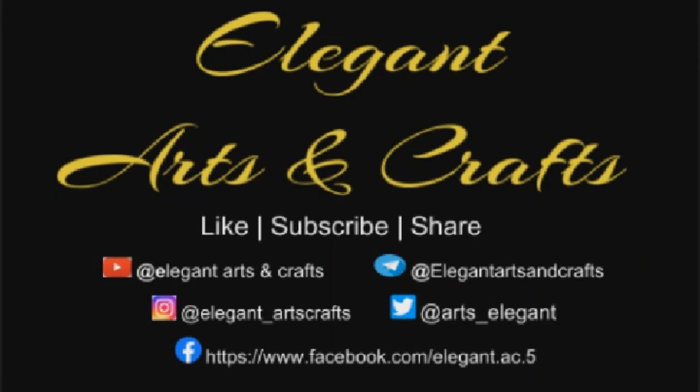Make sure you like, comment, and share. Till then, bye from Tushi and Kishi of Elegant Arts and Crafts.